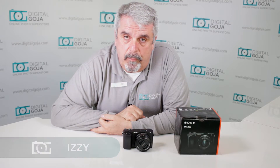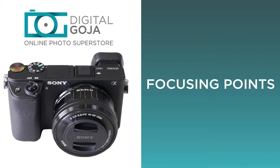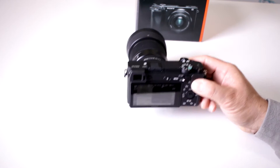Hi there, Izzy from DigitalGoja.com. Here is an advanced question for users of the Sony Alpha A6300: Can I change my focusing points and my focusing zones on my new camera? Yes you can.